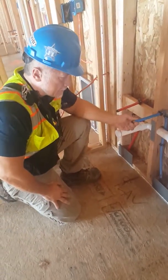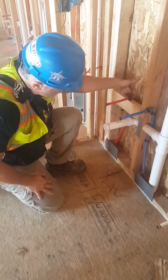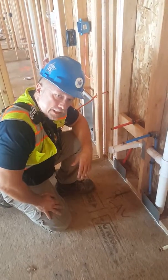Everybody keeps saying that these PEX lines don't freeze — they just swell. But not the corners, not the brackets — all these joints, they're going to blow, and then you're back to soap and wet insulation later.